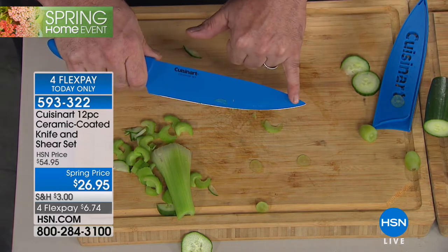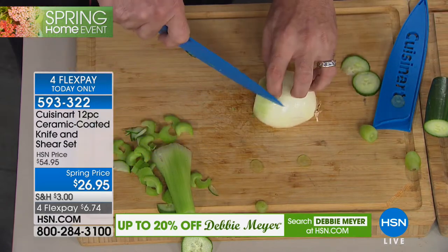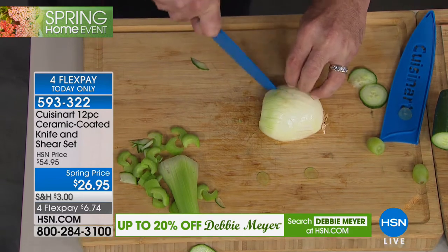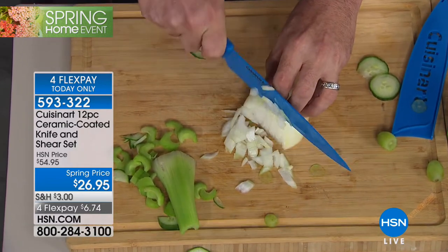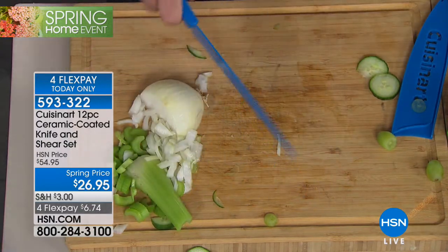This also has a French tip — that's the angle that your wrist meets your hand. When you're doing close work, you have the control that you need. That's what it's all about — having complete control. A dull knife is a dangerous knife. And notice how nothing's sticking — that's the magic of ceramic.